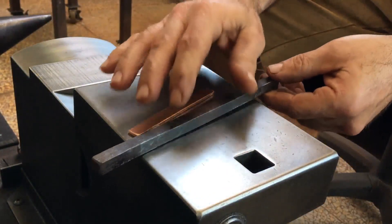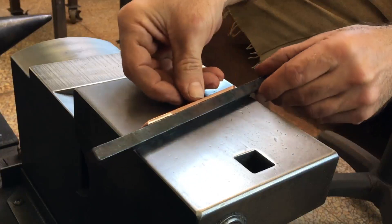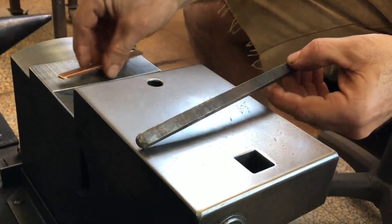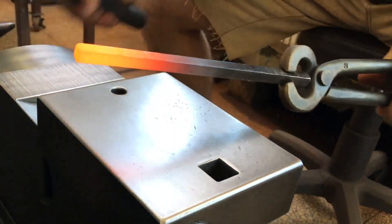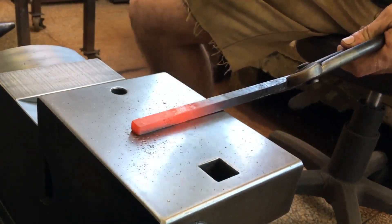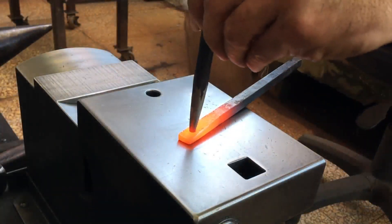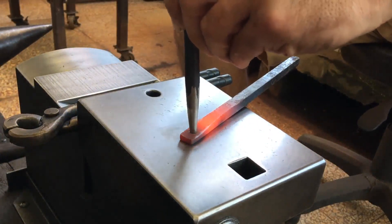I've got an idea for decoratively joining this strip of copper to this piece of three-eighths inch square steel. I need to thank John Allman for his latest donation — those who directly donate don't just help me but everyone who enjoys watching my channel, and so for that, thank you.